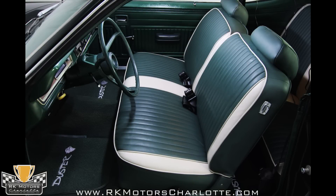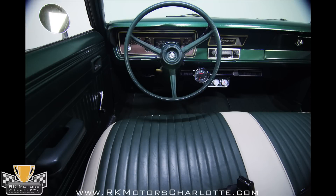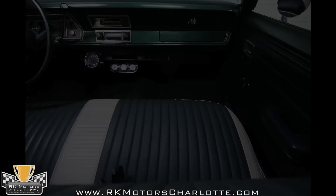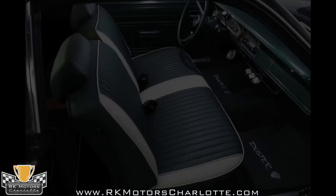Dark green vinyl with white trim covers the original bench seat, which matches what was there when it was new. The dash is also original, but carpets, door panels, and headliner have to be new — they're just too nice to be originals. The gauges are all functional and have been augmented with a tachometer and three auxiliary gauges under the dash.